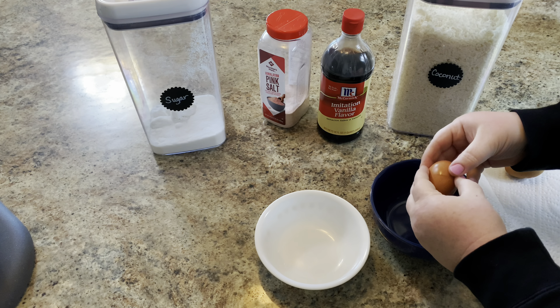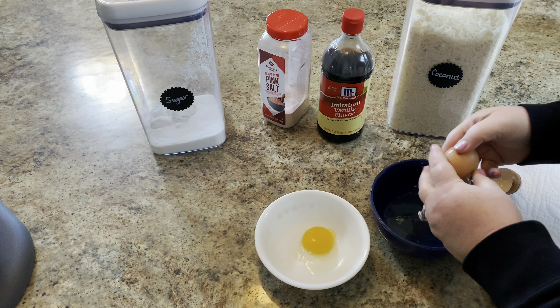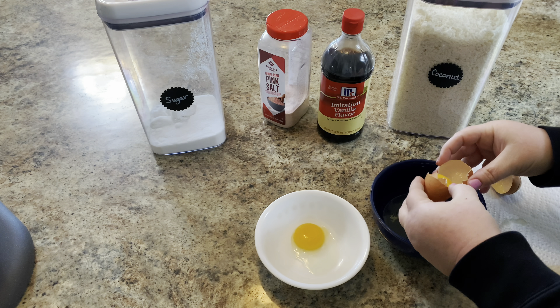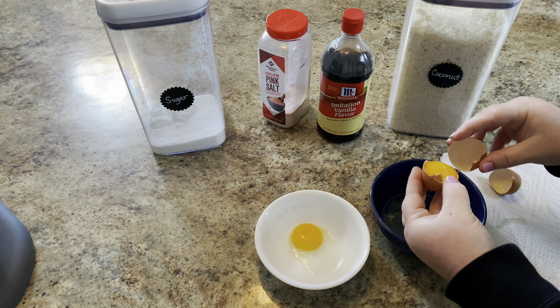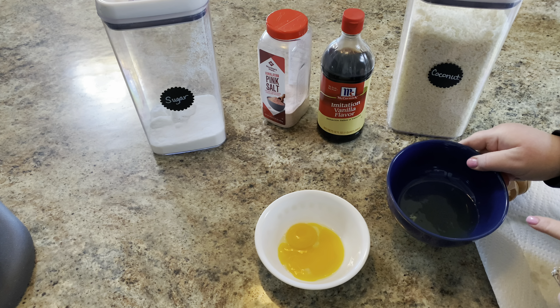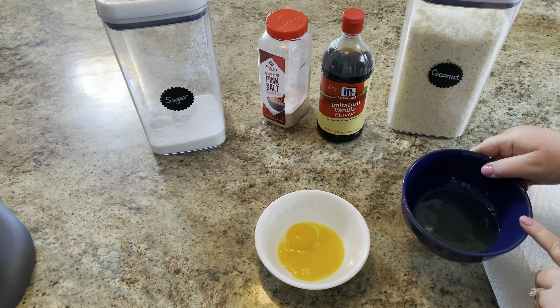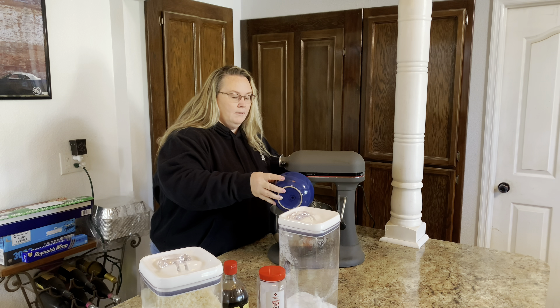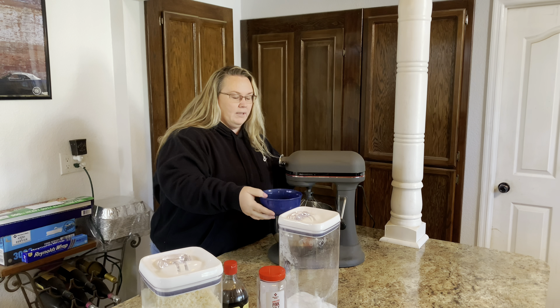I'm going to crack these eggs and separate the egg whites from the egg yolk. There are probably more effective ways to do this — I'm just going to do my best and save the egg yolk for a different recipe. I'm trying not to crack the yolk and just get the whites. The key is you don't want to get any of the yolk into the egg whites. So let's put this in the KitchenAid bowl and get it started.